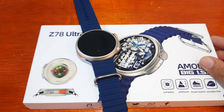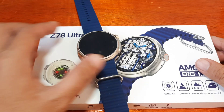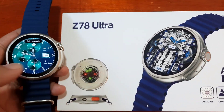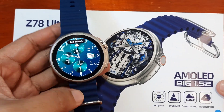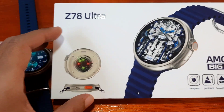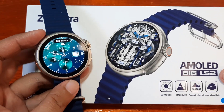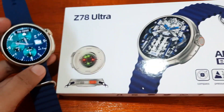Good day, this is smartwatchspecifications.com, the premier site for smartwatch specs, news and reviews. We are back with our Z78 smartwatch, and this time we are going to check on the support app for this wearable. We are going to pair it with the support app and check some additional options. We will see if there will be no conflict when it comes to pairing with its support app.